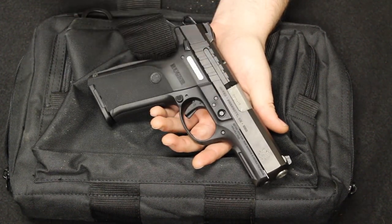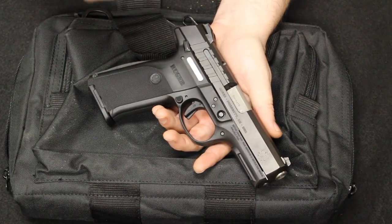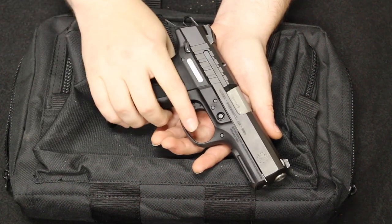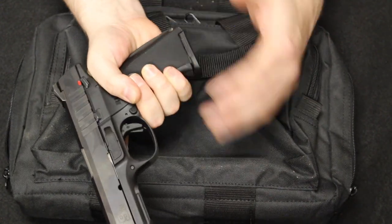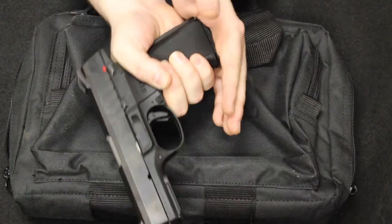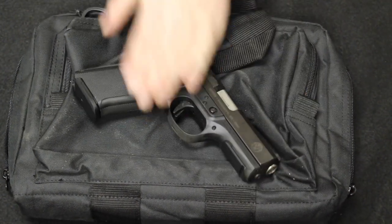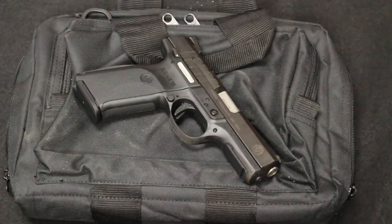I would always point people towards the SR9C or SR40C for that single firearm for home or carry, because you did have that full grip size with the extended mag, plus your compact concealed carry magazine if you wanted to take it with you. Highly recommend these or the SR series if you find one used. Always glad to get these in.